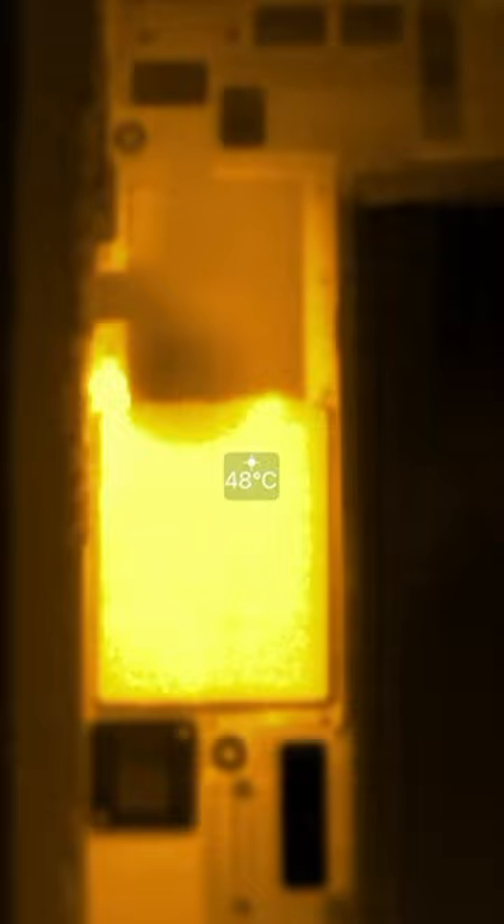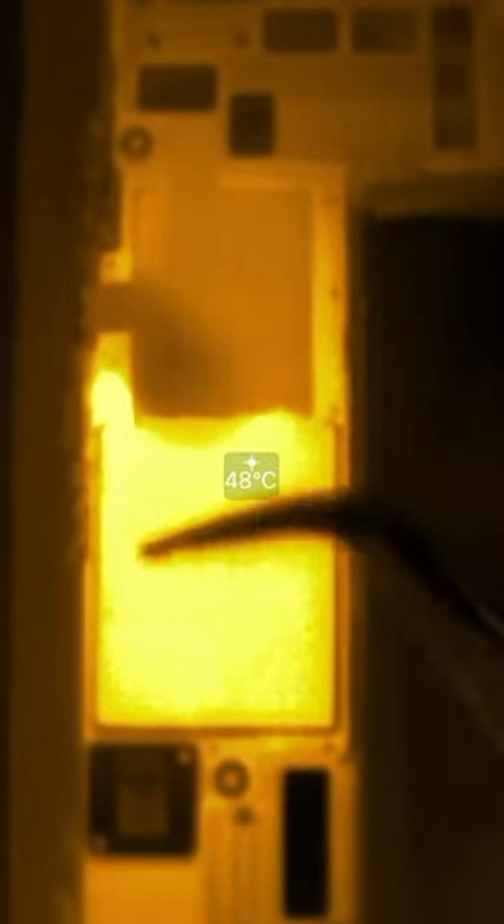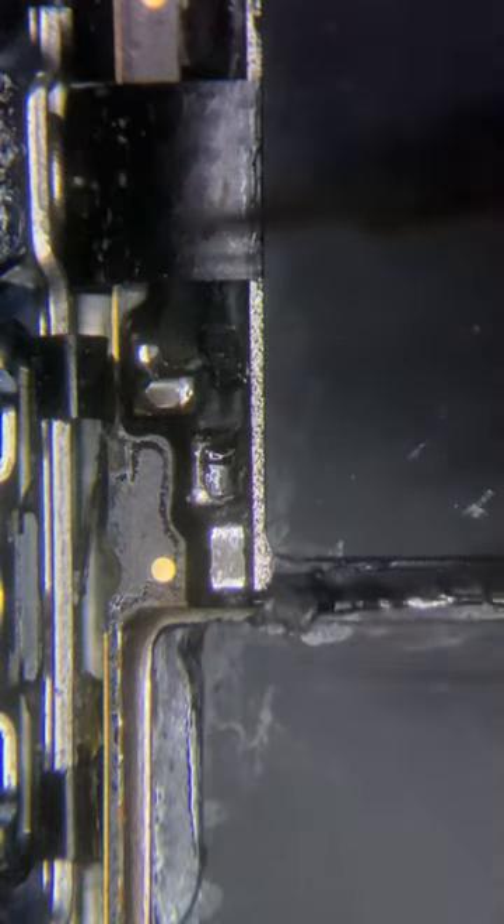Then I'm gonna put my thermal camera onto my iPhone so that we can see what's getting hot in here. Lo and behold, just in the bottom left of the NAND chip, we can see something getting really hot, which when we look at it under the microscope, we can see that there's a capacitor that looks a little bit beaten up.